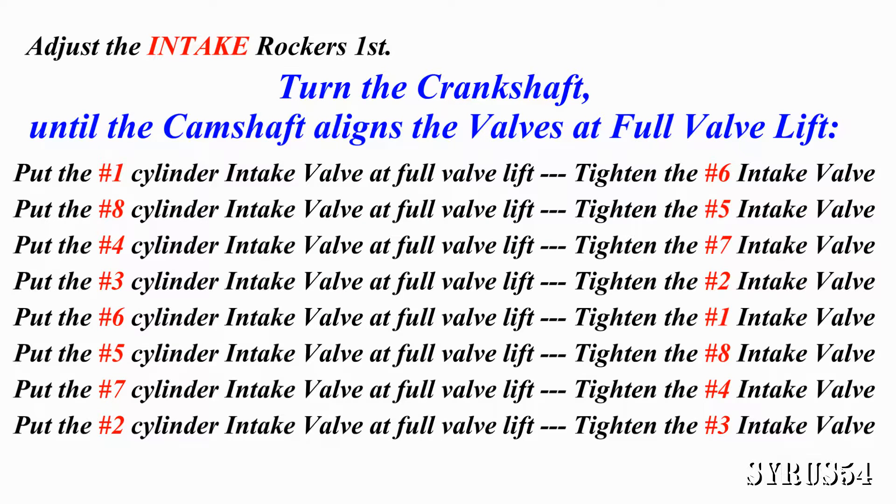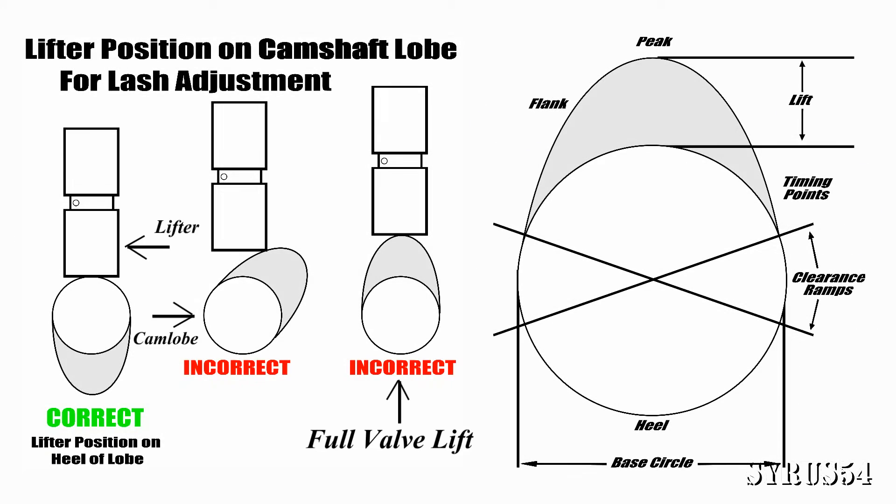For the first cylinder, turn the crankshaft, which will turn the timing chain and turn your camshaft, so that the lobe is at full valve lift for the number one cylinder. When you have full valve lift on the number one intake valve, adjust the number six intake valve — torque it down, make sure there's no play with that push rod, then give it that one half turn. Then turn the crankshaft again to get full valve lift on the number eight cylinder intake, and adjust the number five intake valve. Follow this procedure and everything should work out fine.